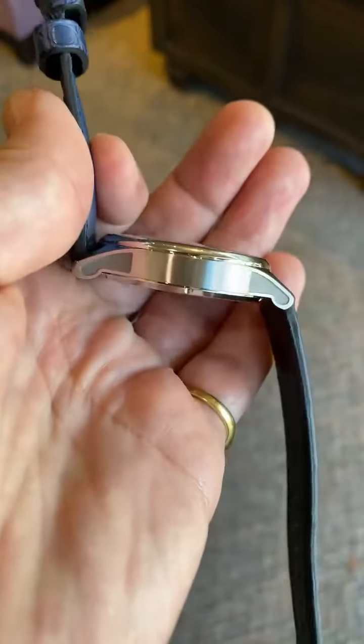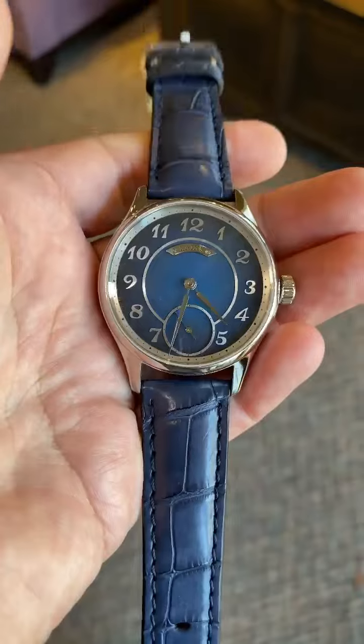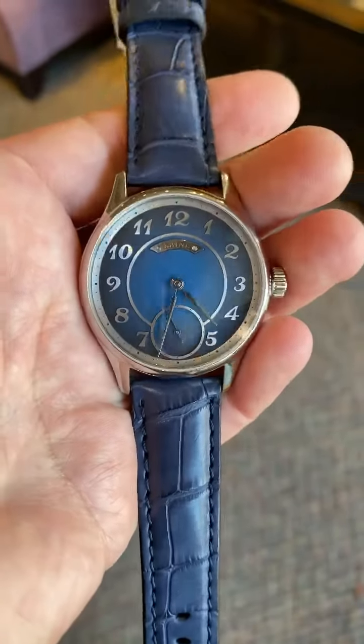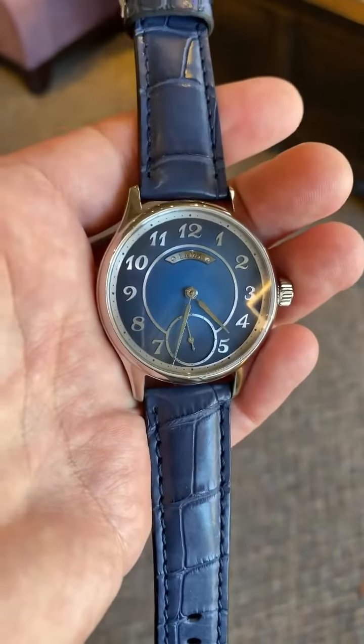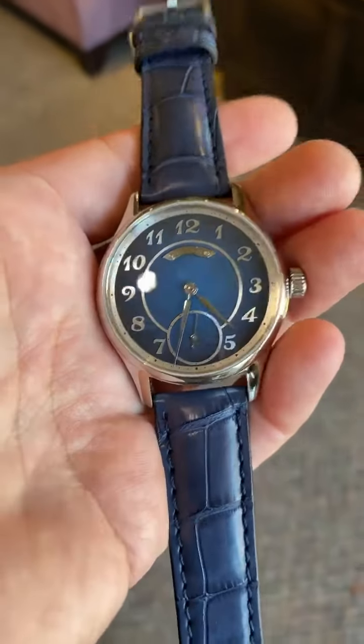Here's the side of the case. So there you have it — the Torsti Lane Galidus II with the Breguet numerals on the blue Fumé dial.